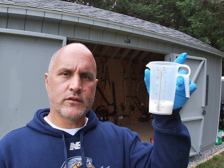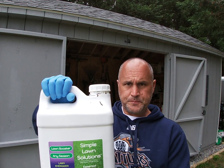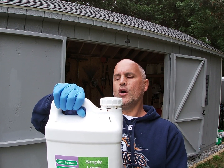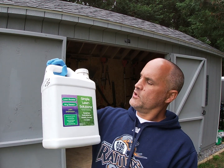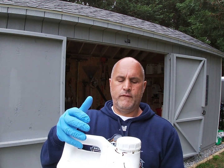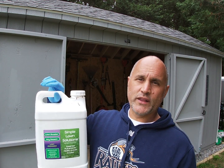I've got Poa Constrictor ethofumisate at one ounce per gallon per thousand square feet. Now, to offset any damage, discoloration, or negative effect on the turf, I'm going to add four ounces of Simple Lawn Solutions 600 with five percent iron — their Lawn Booster. That stuff works great: four ounces per gallon per thousand square feet.